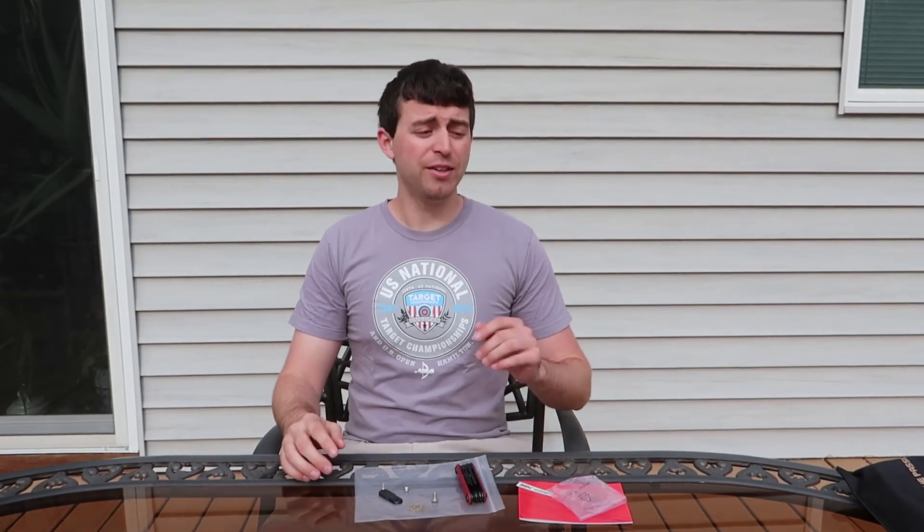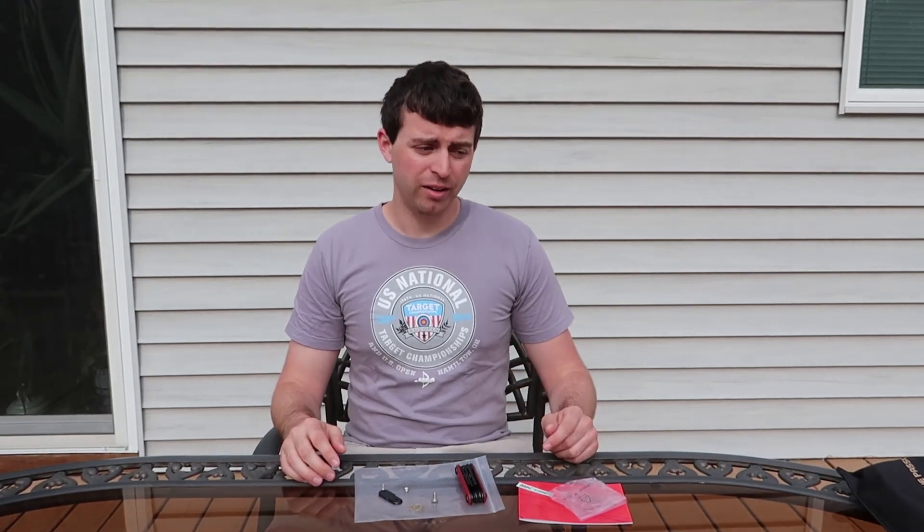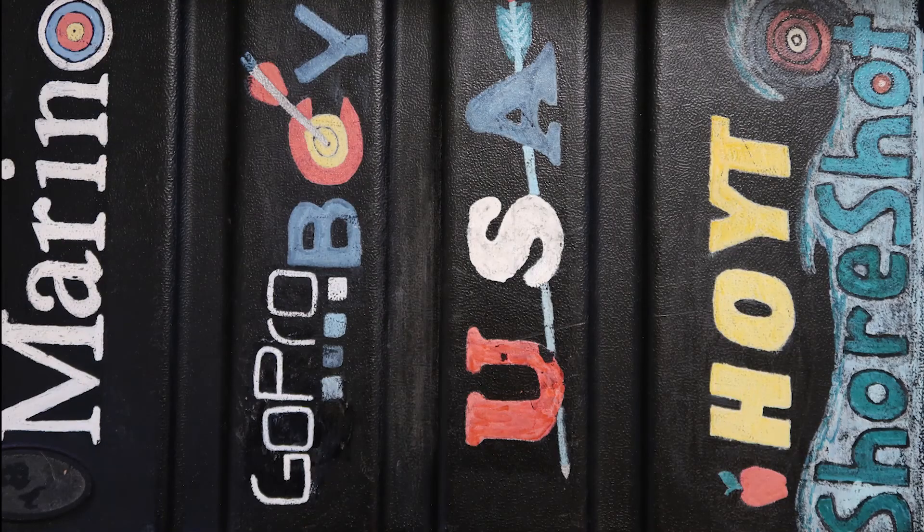And there you have it. This is what you get when you buy an MK riser.